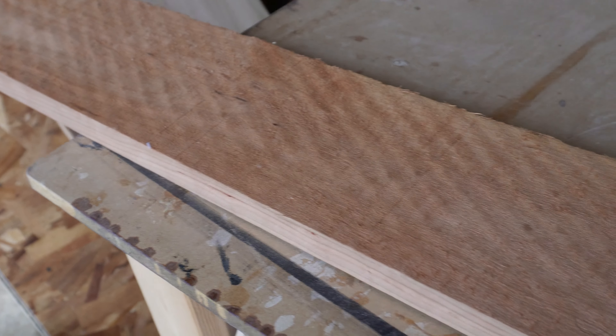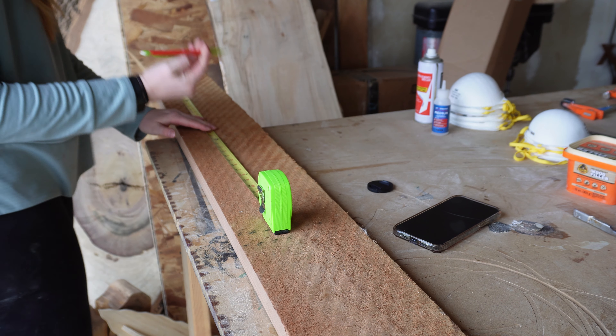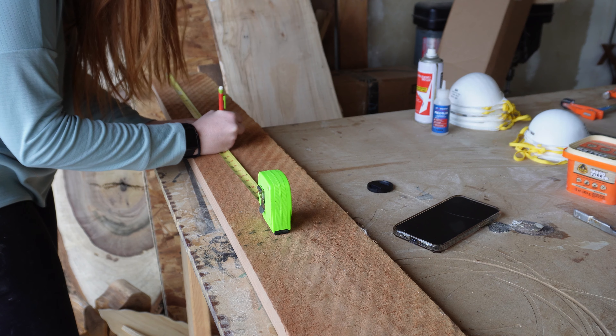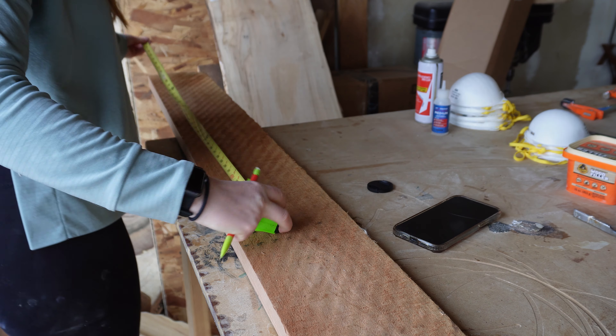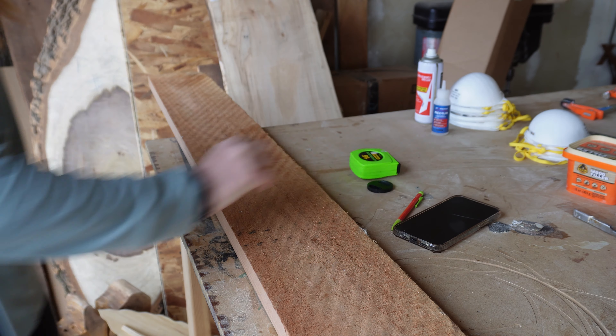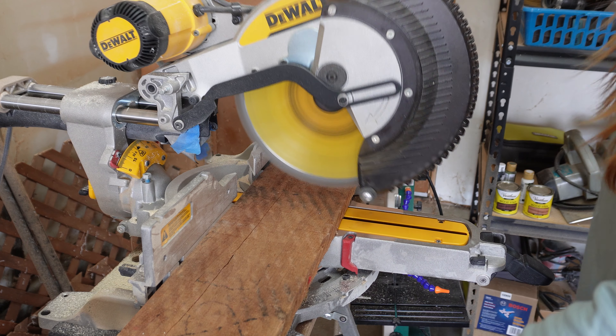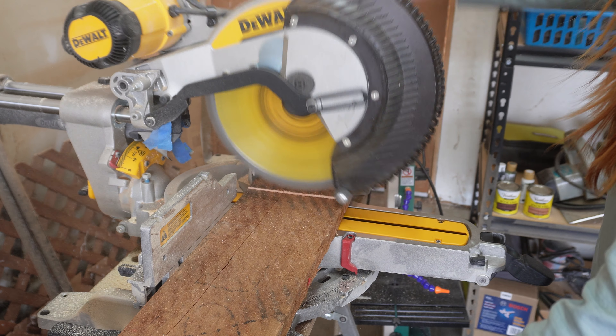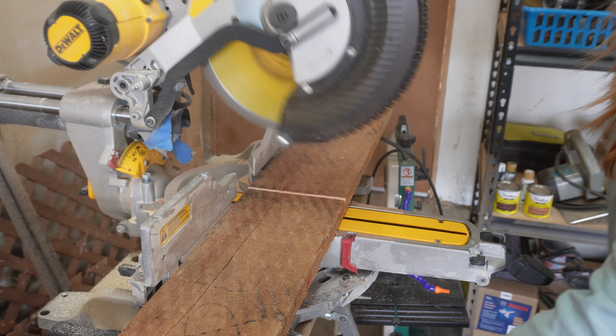For this project I'm going to be using cherry wood that I will be milling down myself. I'm not going to show the process of milling down the wood in this video, but you can really use any kind of wood you want, even pine, for this project. I started by measuring how long these shelves would be and cut those to size on my miter saw. I then cut them to their final width on my table saw.